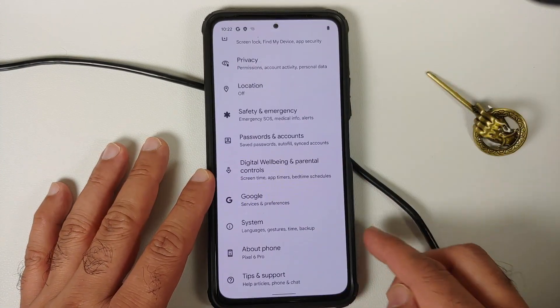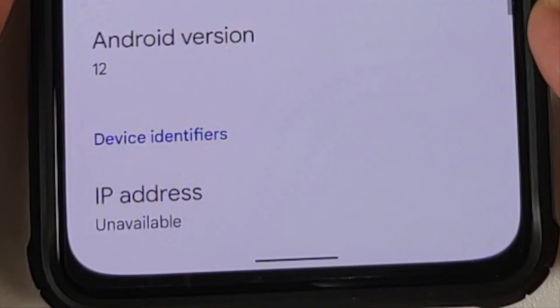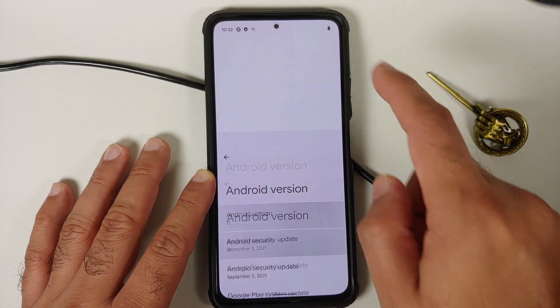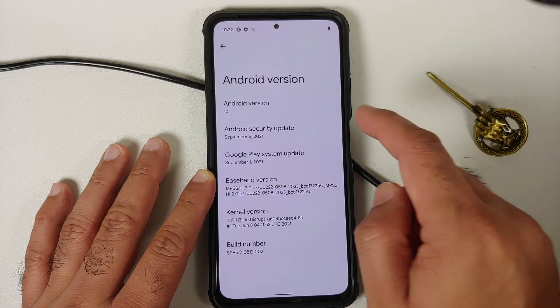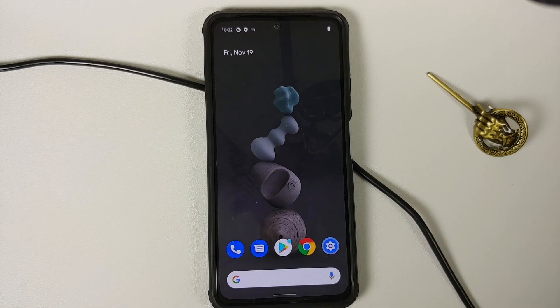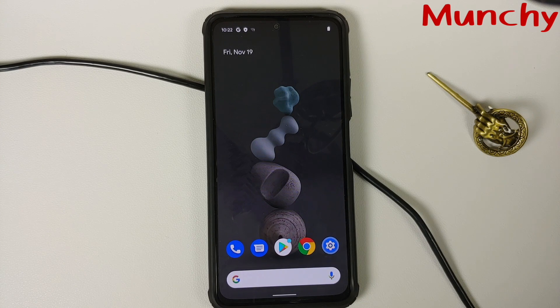We have booted into the ROM. Go into About Phone — it shows up as the Pixel 6 Pro. Tap Android Version: it's Android 12, security patch from September 2021, running the Disrupt kernel. That's how you install the Pixel 6 Pro ROM on your Poco F3, Mi 11X, or Redmi K40. Hope this video helped — likes, shares, and subscribes are appreciated. See you next time!